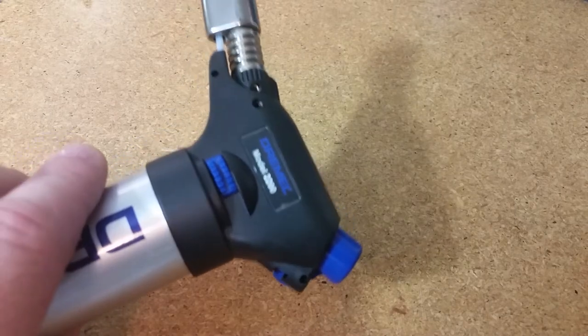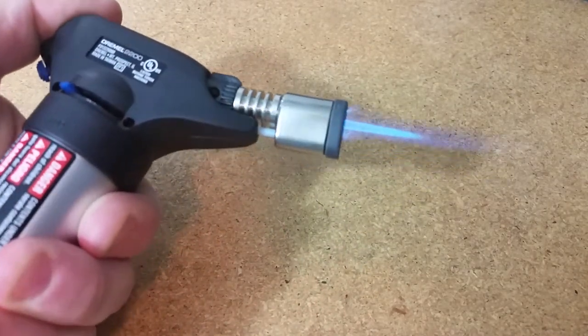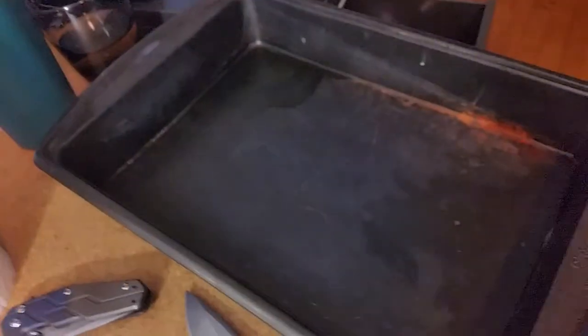The tools I'm working with: my Dremel blowtorch model 2200. It works fine, but one thing to note is I have to keep my thumb on the trigger the whole time to keep it engaged. If you're shopping for tools, you might want one that locks on so you don't have to hold it constantly — some sessions take a while. Other supplies: Windex, paper towels, and an old baking sheet to set the hot material on to cool.